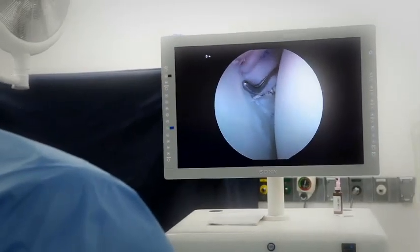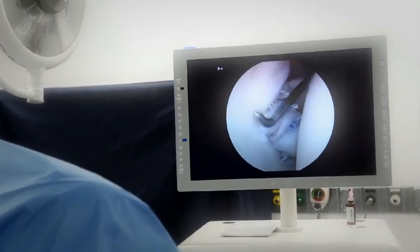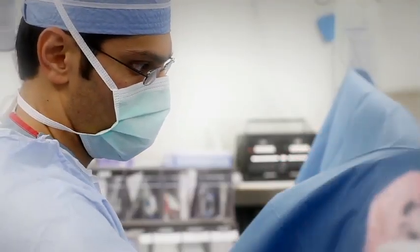The repair is now complete. With the probe, Dr. Shaw is able to feel the repair and confirm that it is strong and firmly attached to the bone — a great improvement from how it slid around before the procedure.